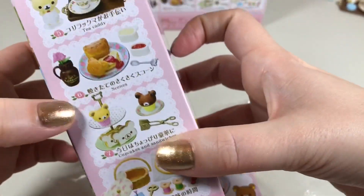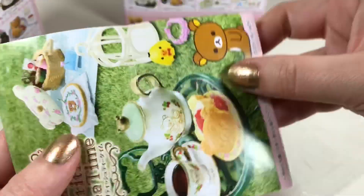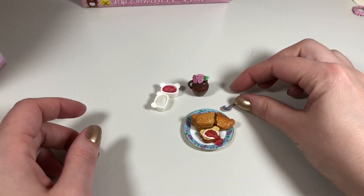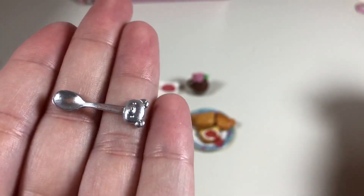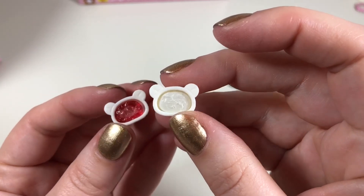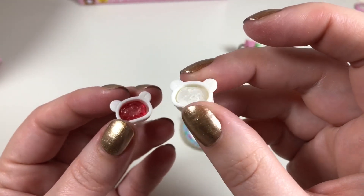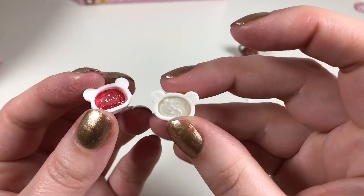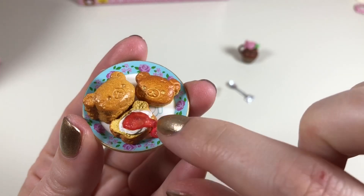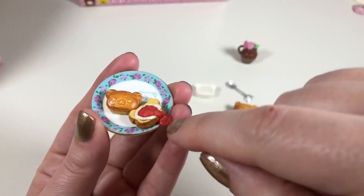Oh, it doesn't — this is box number six and it is the scone set. Here's the little paper, and on the back is this adorable little picture. This set includes a tiny little teaspoon with a Rilakkuma head, a little jar of flowers, and two little containers — one containing what I believe is supposed to be clotted cream, which is what you put on a scone traditionally, and the other must be a jam. Then we have a little plate of scones all shaped like Rilakkuma — so cute. This must be a whole one and this one has been cut in half.